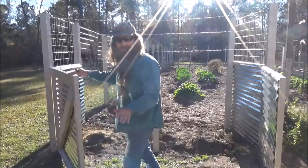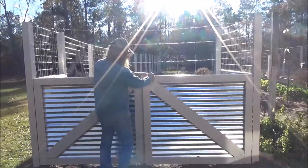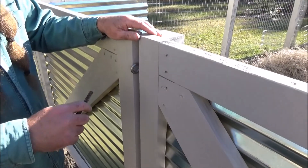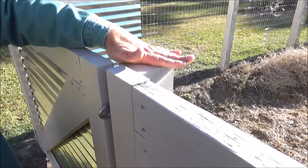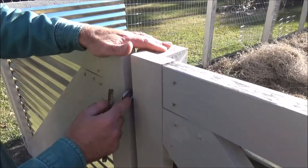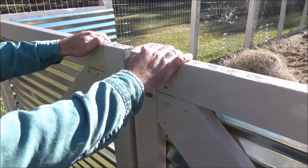I'm going to fill it up in just a minute with some new dirt, but let's go over a couple other features. As far as opening and closing this, I've got this brace post, again set in concrete, and I've just got some screw-eye hooks here and a little piece of rebar, and that'll keep it from opening up.